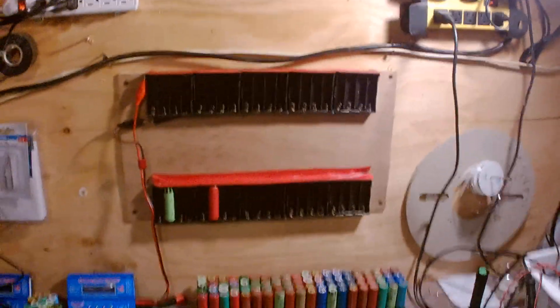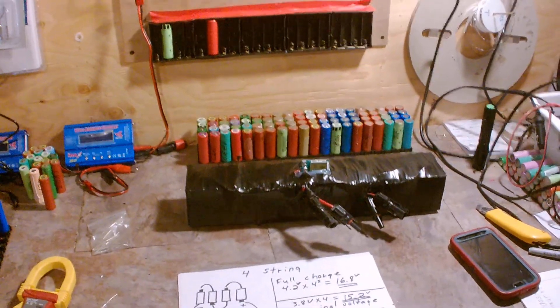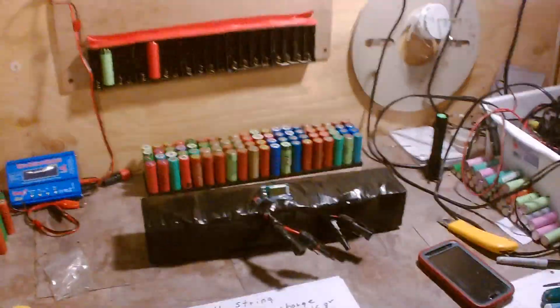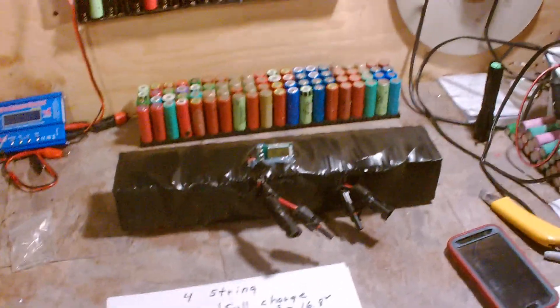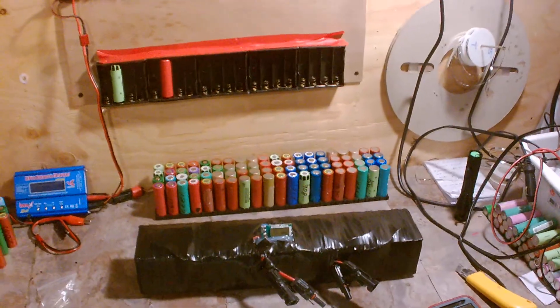Lithium-ion 18650 is renowned for a lot of power. If Tesla can build a car and make it the fastest car in the world, fuel-less, running off batteries — that's what these are. There are 6,000 of these cells in those cars. So in my testing, findings one are my results. In findings two, we'll show you how to build the pack if you're interested, DIY.